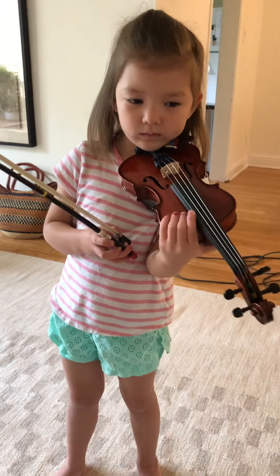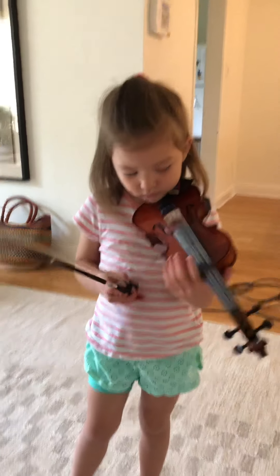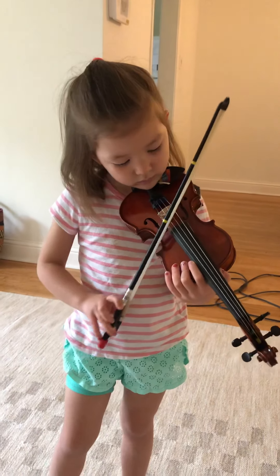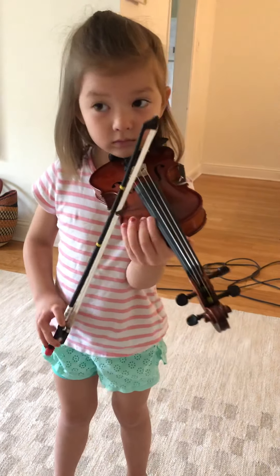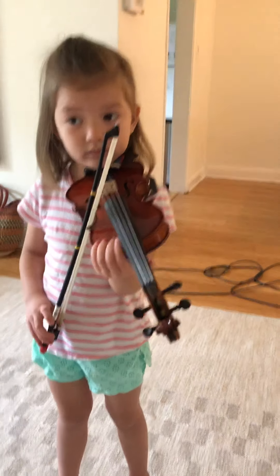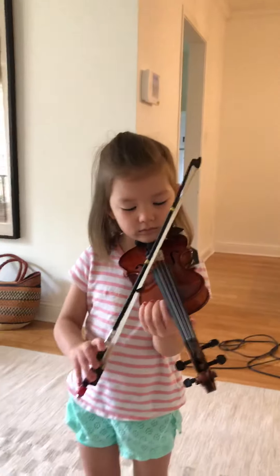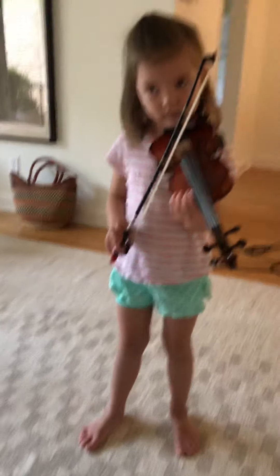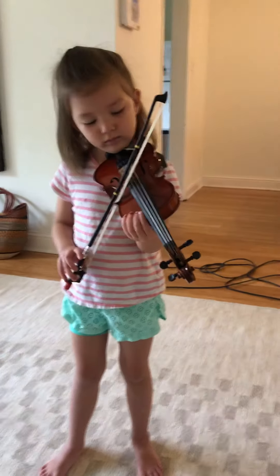Hmm, with that Mississippi stop stop, try again. Good. Now remember — can you do short bow strokes? Mississippi stop stop.